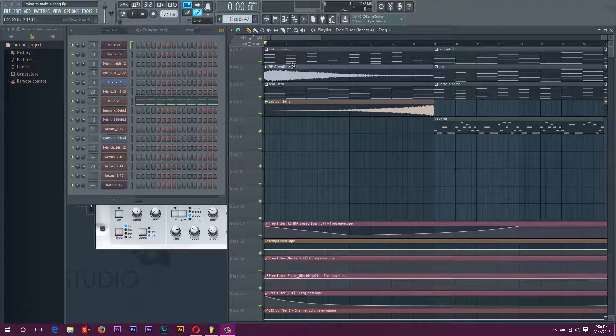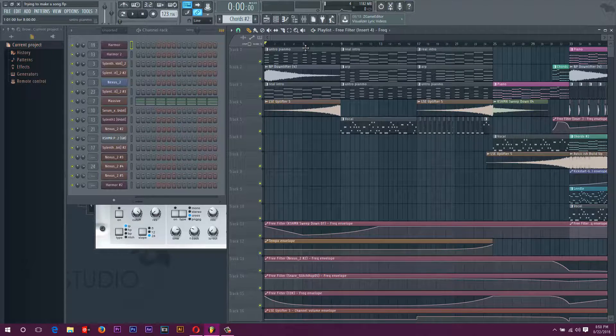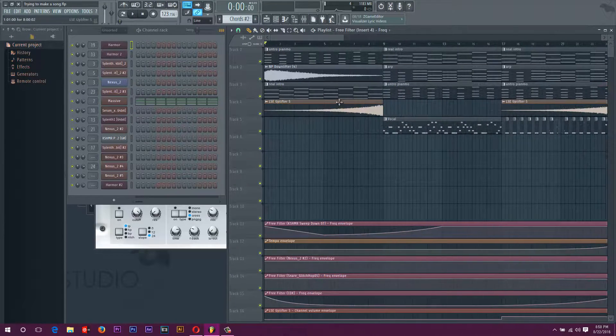Hey there, ladies and gentlemen, we're back again. I fixed a ton of stuff. I also made an automation clip on the BPM, so I'll go through everything that I changed and added. This is kind of just an update on what I've done, because for some reason I can get a lot more things done when I'm not recording.